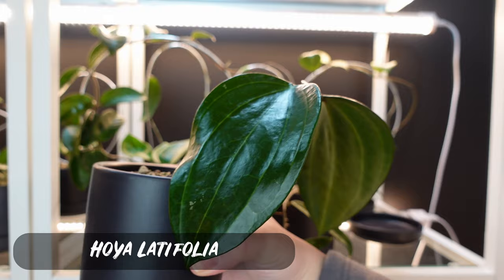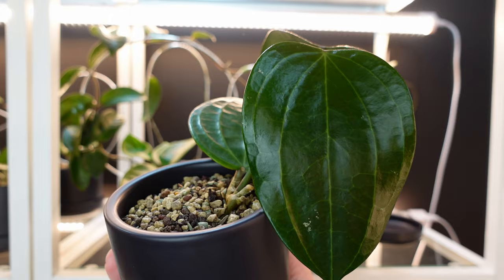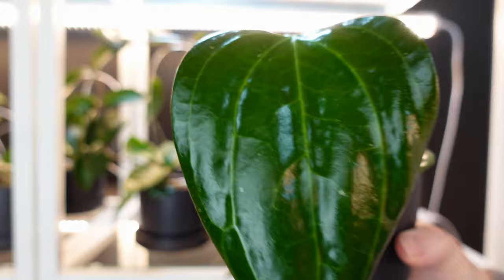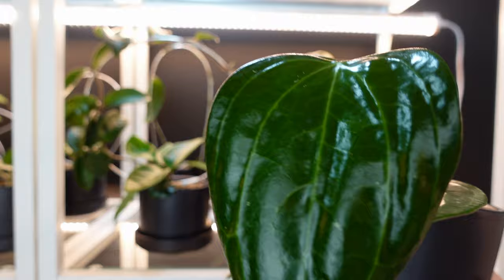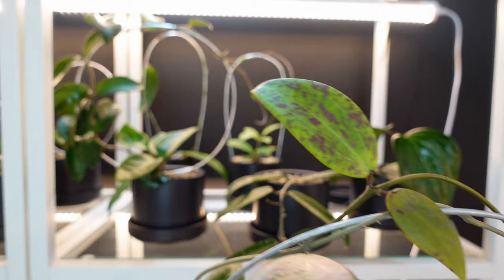Actually, I'm going to show you this one first. This is my Hoya Latifolia. When I was initially trading plants, this was one of the plants she wanted. So I ended up getting her Latifolia but I fell so much in love with it that I ended up getting one myself. I love how large and dinner plate-like the original leaf is. The new leaves are still really glossy so you can't quite tell yet, but they're really, really beautiful.